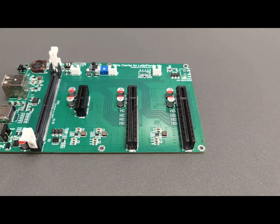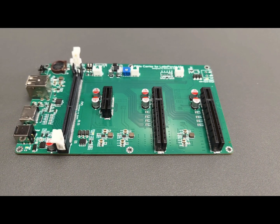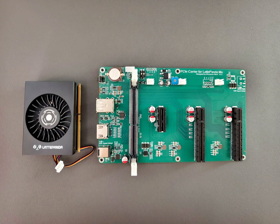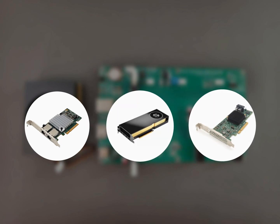Today, I'm really excited to share a super cool project — the Latapandamoo PCIe Carrier Board. It's an expansion board with three slots that lets you easily play with all kinds of PCIe devices. Think 10GB network cards, GPUs, RAID cards, and more.